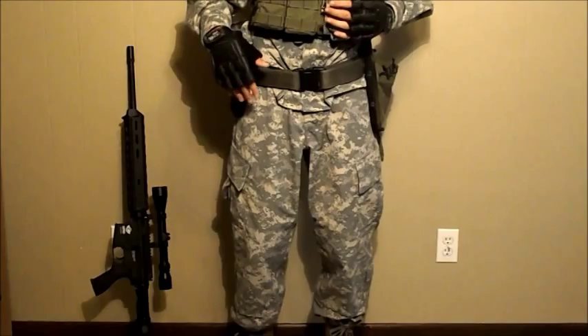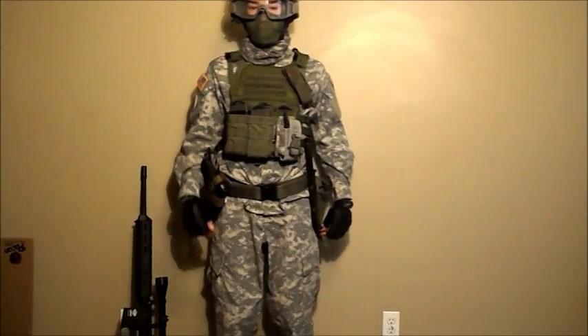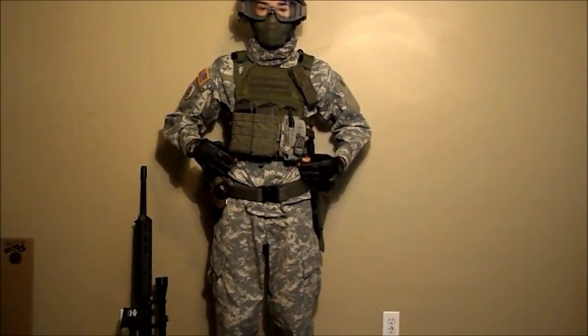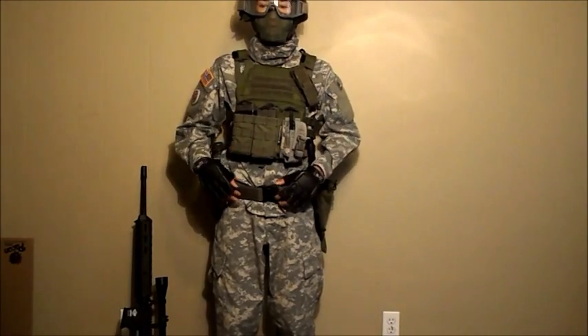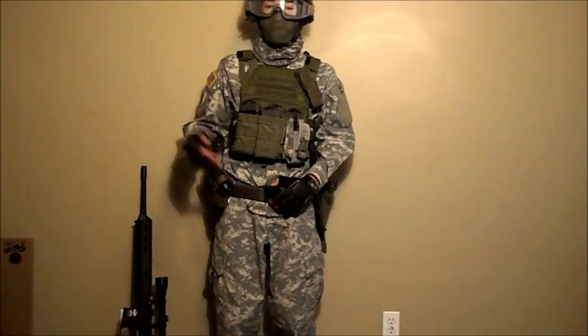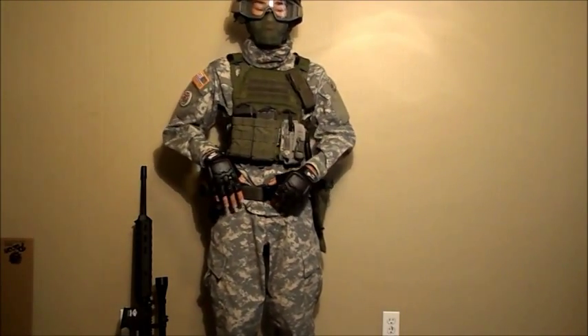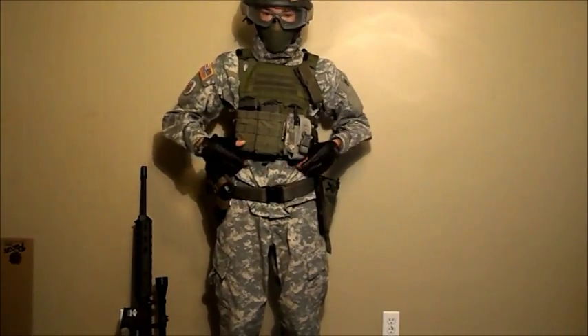Now let's move up to the chest part, which is the coolest part in my opinion. The vest I'm wearing is the Avengers JPC, and it's about $60. It's a very lightweight vest, and it actually comes with plates. I have my back plate out because it hurts my back when I'm bent down for a while, but I have my front plate on.